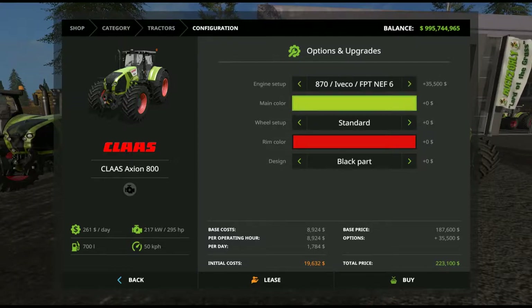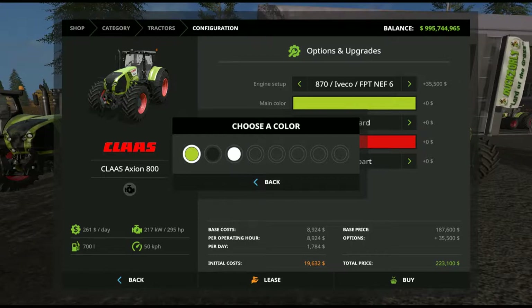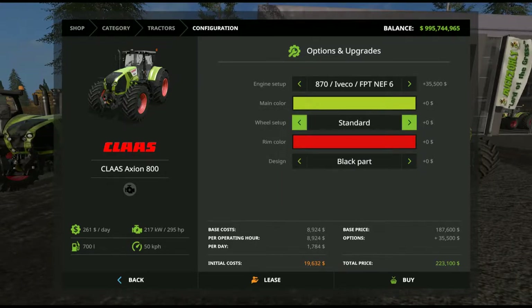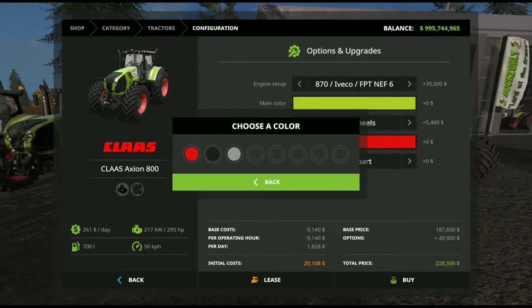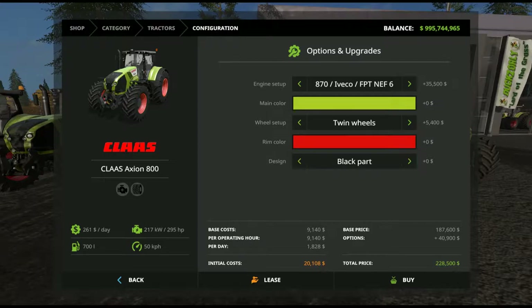We then have the main colour options — three main colours to choose from: the nice Claas green, which is my personal preference, black, and white. Wheel setups: there are four different tyre setups — standard, wheel weights, wide tyres, and twin wheels. Rim colour has only three choices: red, black, and light grey, all tied to their native colour scheme. For design, you have either black parts or chrome parts. That's basically it for the Claas 800 in relation to its details.